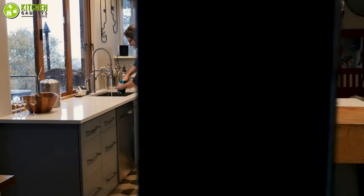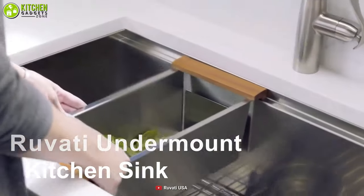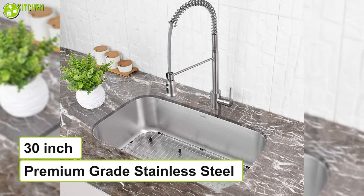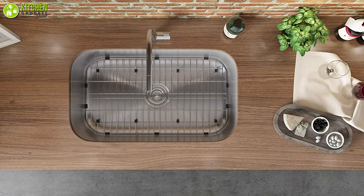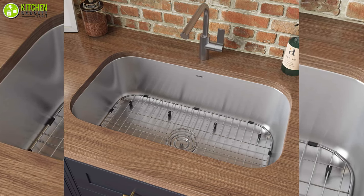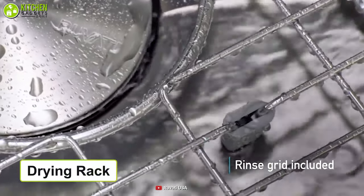Cleaning your kitchen essentials is an important part of the day. The undermount kitchen sink makes it easy for you to clean your dishes and utensils. This 30-inch sink is made of premium grade stainless steel which will not rust or stain no matter how much you use it over the years. It has a heavy duty soundguard padding and noise-proof undercoating that minimizes noise and provides superior thermal insulation.